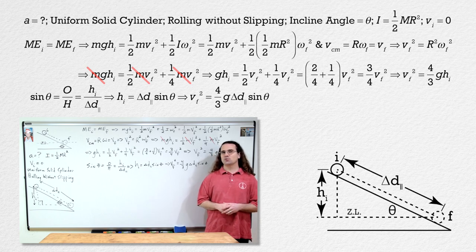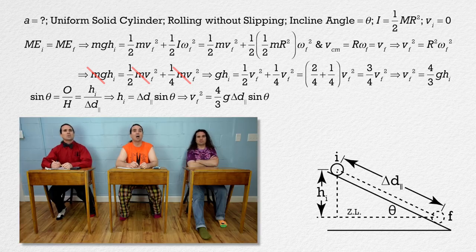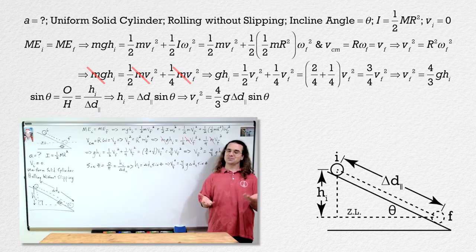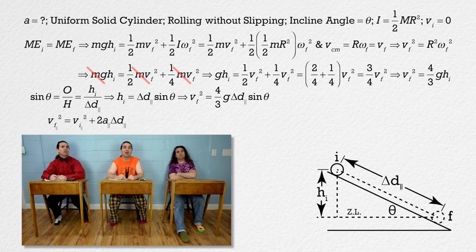Now, considering all the forces acting on the cylinder are constant, the net force on the cylinder is constant. Therefore, what class is true? Net force equals mass times acceleration. So if the net force is constant, the acceleration of the cylinder is constant, and we can use the uniformly accelerated motion equations. Billy, please pick out a uniformly accelerated motion equation and use it to solve for the acceleration of the cylinder in the parallel direction. We can use velocity final squared equals velocity initial squared plus two times acceleration times displacement, all in the parallel direction. We can substitute in our equation for velocity final squared, initial velocity equals zero, and everybody brought displacement in the parallel direction to the party.